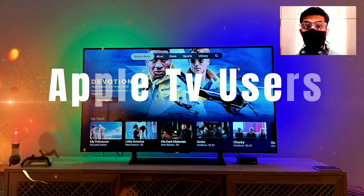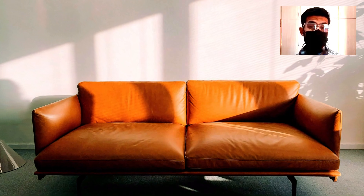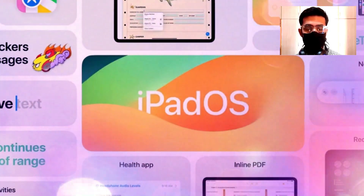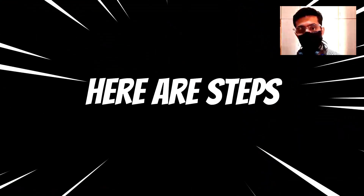The first method is for Apple TV users. You know that your Apple TV remote is sleek and slender, which is perfect for vanishing into the depths of your couch cushions. Follow the steps mentioned in this video. Before you start, make sure your iPad is updated with the latest iPadOS and it must be connected to the same Wi-Fi as your Apple TV or Smart TV. Here are the steps.